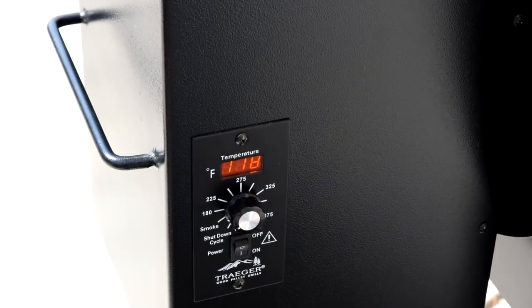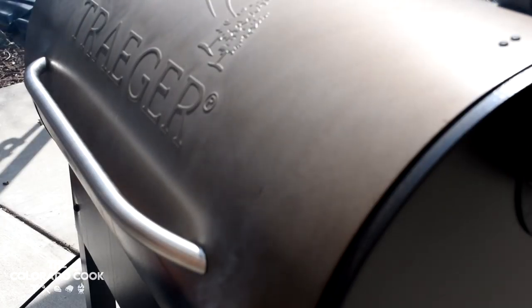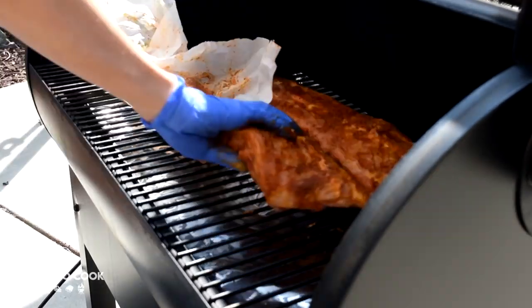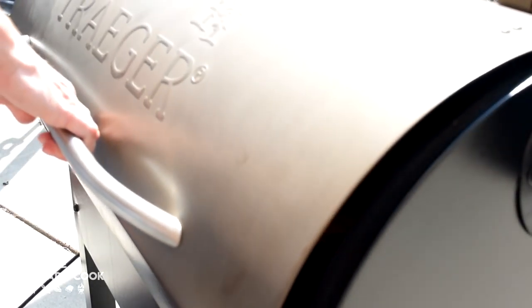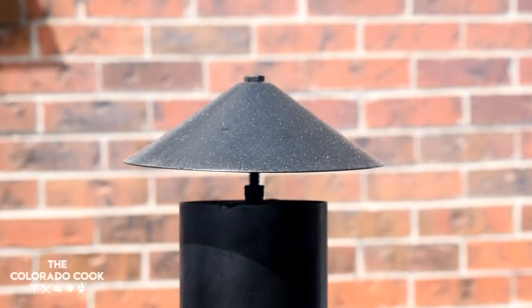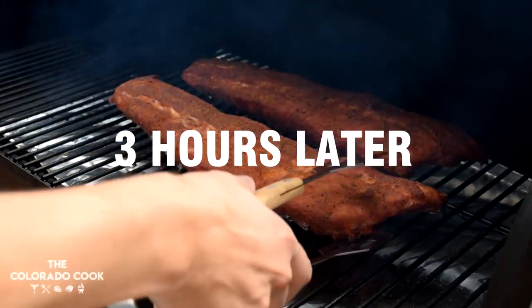I had my Traeger set to smoke mode, which is around 150 to 170 degrees, and then I set the ribs on the pit. Left them in there for three hours to smoke, then I pulled those smoked beauties off and brought them inside.